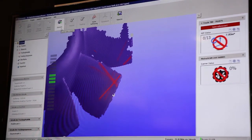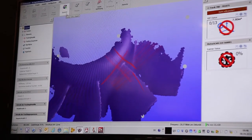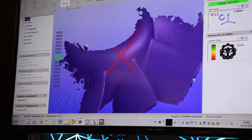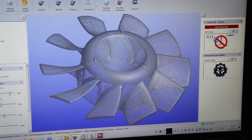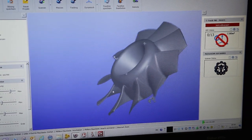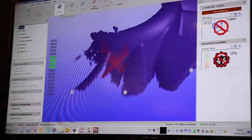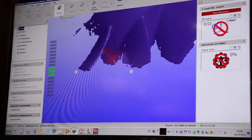What we see on the laptop is that at each area we collect enough data to create a perfect STL file. The laptop shows a blue surface and the only thing I must do is to collect all the areas I need for my measurement or for my reverse engineering process.